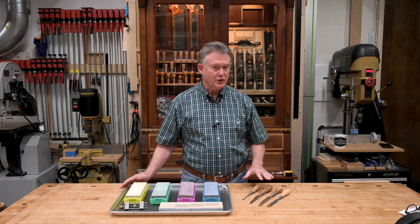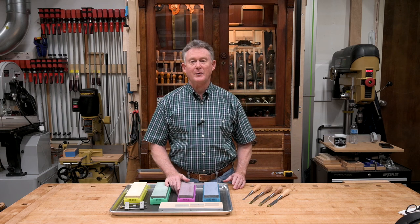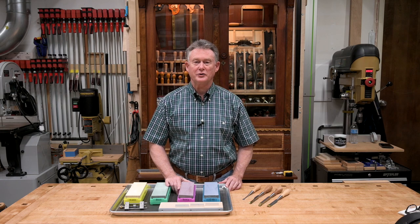I've got four brand new chisels here, and in part two of this video series I'll demonstrate the step-by-step process to get each of these tools sharp and ready for use. I'm Greg Swenson and this has been the Swenson Woodshop.